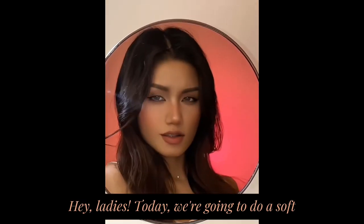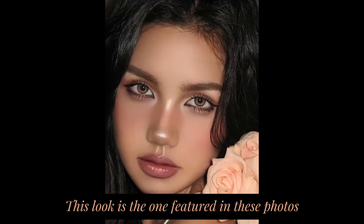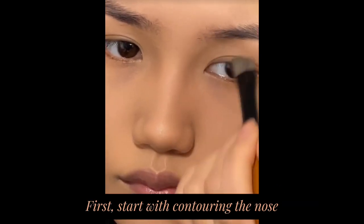Hey ladies, today we're going to do a soft sun-kissed makeup look. This look is the one featured in these photos — it's perfect for everyday outings and dates. Make sure to subscribe for more makeup tutorials. First, start with contouring.